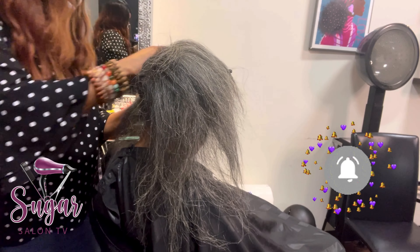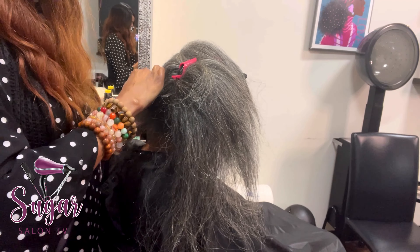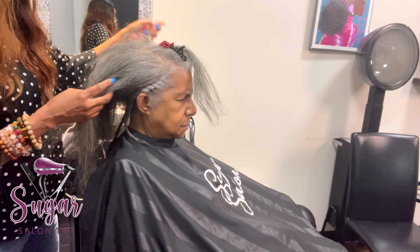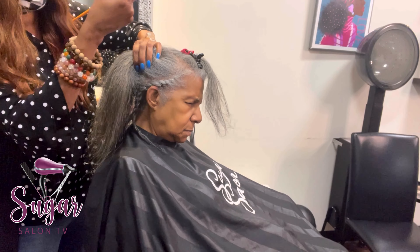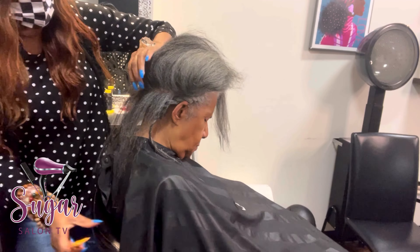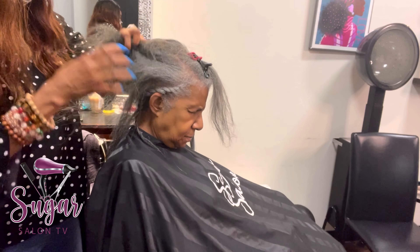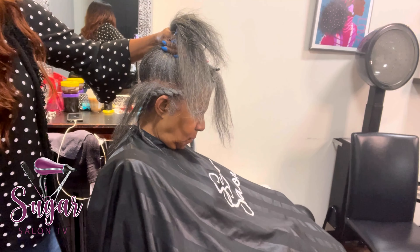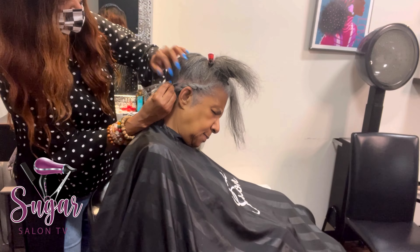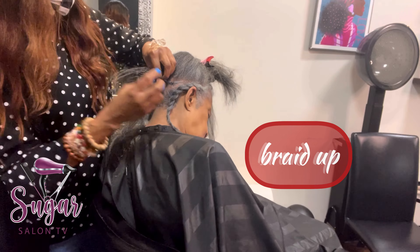I'm doing a traditional sew-in. A traditional sew-in is when there's leave out. This beautiful client has beautiful gray hair — her hair is thick, but up at the top where the leave out is, there's a little thinning area. I mentioned and recommended to her that she could do sew-ins, and she was really excited.